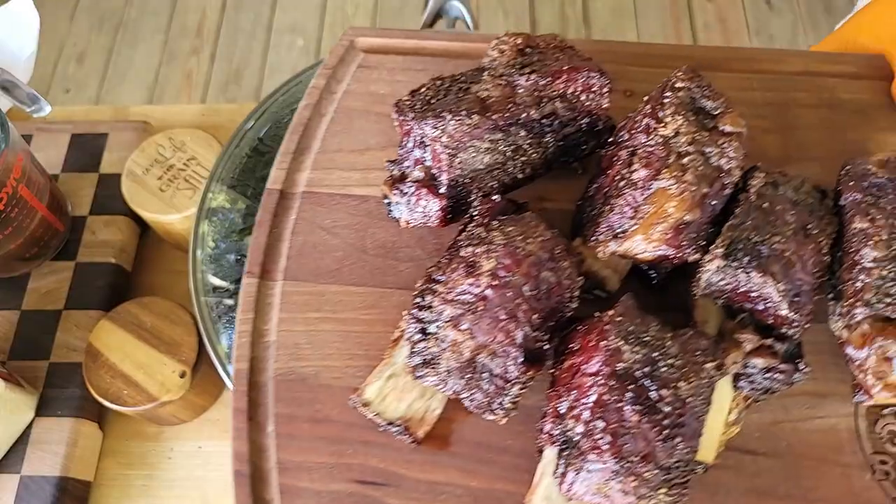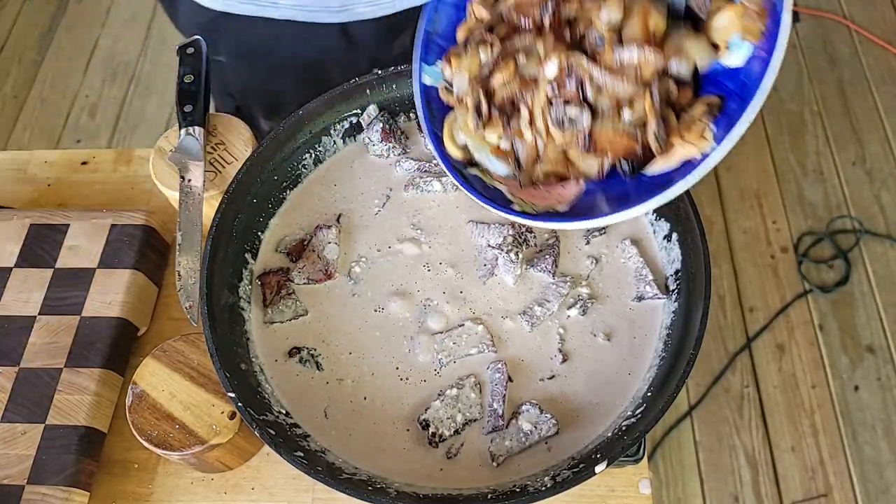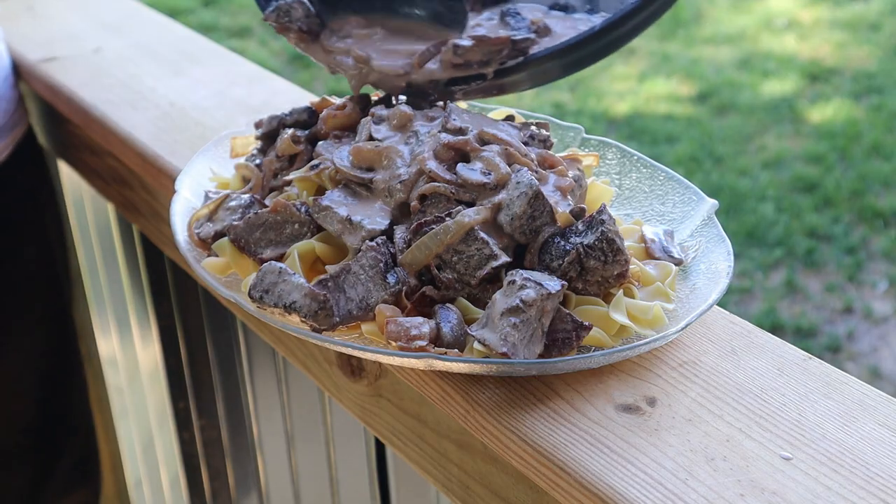We'll get them off the pit, let them rest, and debone them. In the meantime, we're going to make up a stroganoff with some brandy, some red wine, heavy cream, sour cream, mushrooms, and onions. We are going to add the meat to that mixture, lay it out over egg noodles, and do a homemade beef short rib stroganoff. You're going to want to stay tuned for this one.